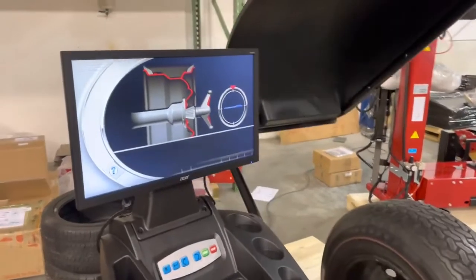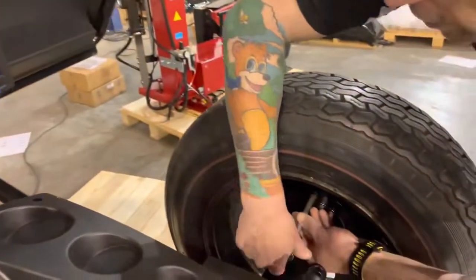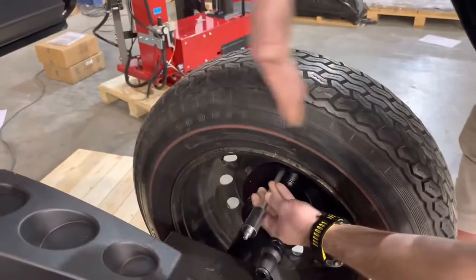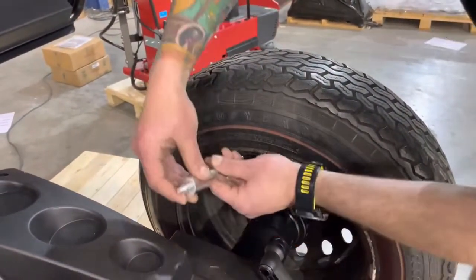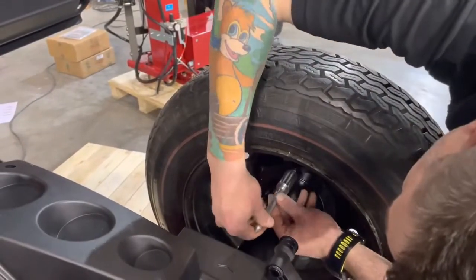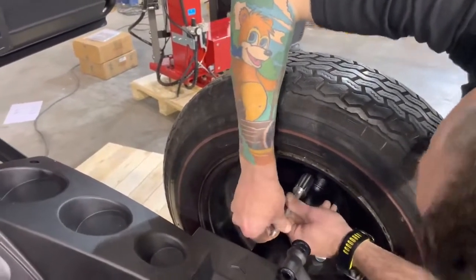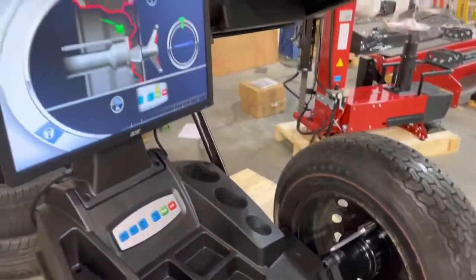On the third spin, the machine will actually ask me to rotate the calibration slug 180 degrees, so we are going to remove it. The machine automatically brought it to 12 o'clock. At this point we rotate it and put the heavy part of the weight on the outside of the wheel, then tie it all the way in.